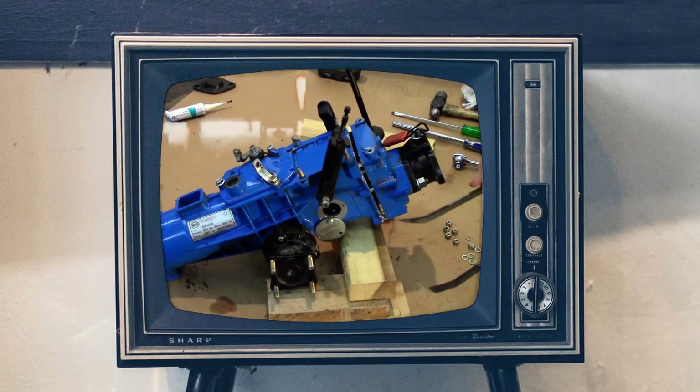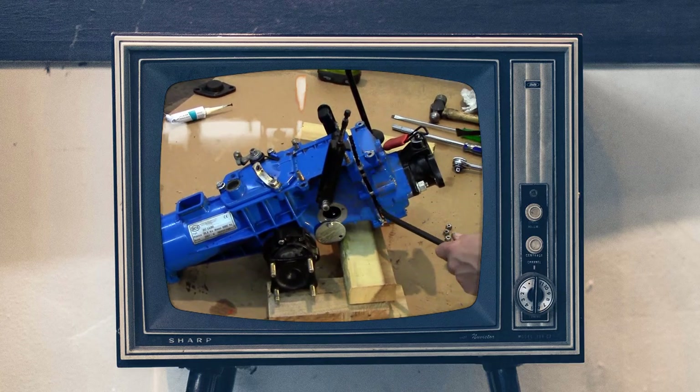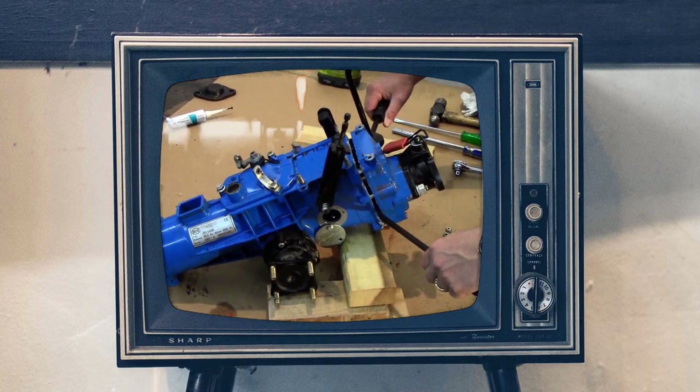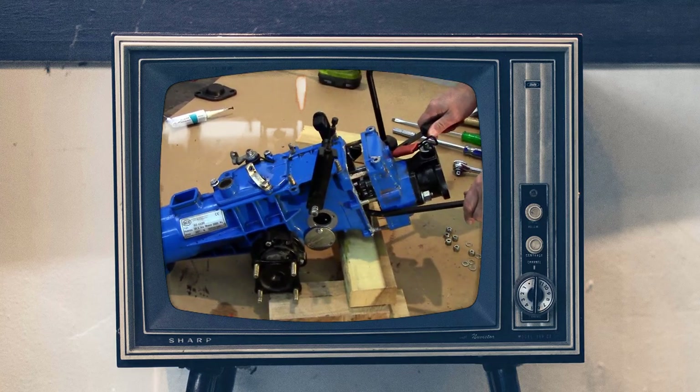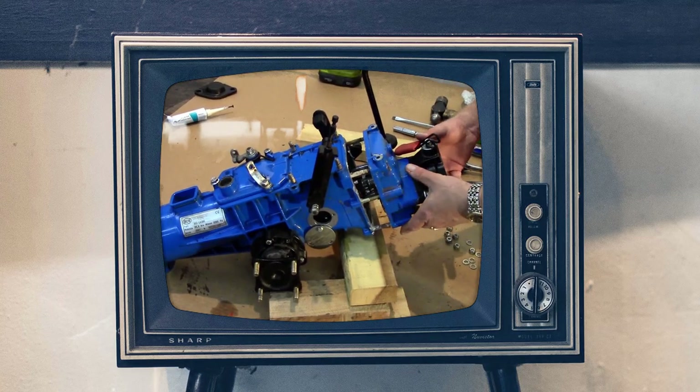For instructions on how to remove your tractor's transmission cover, see our earlier video, Removing the BCS Tractor Transmission Cover. This video pertains to all two-wheel tractors manufactured from 1995 to the present.